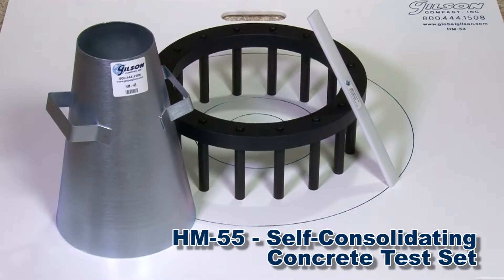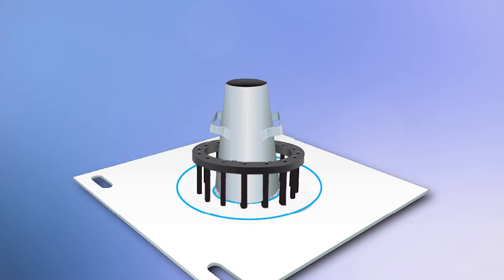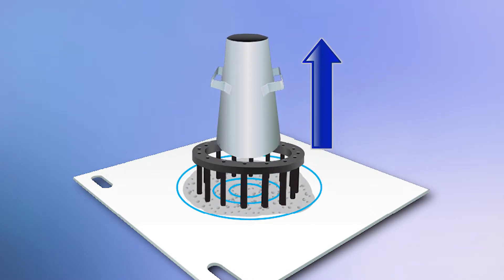The Gilson HM55 Self-Consolidating Concrete Test Set includes everything you need to determine the ability of concrete to flow around reinforcing steel without creating voids.